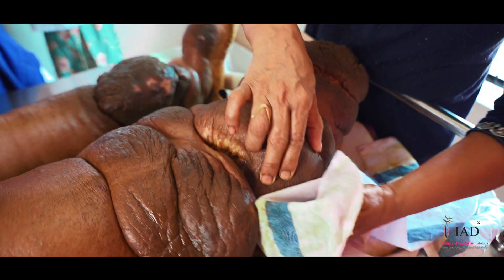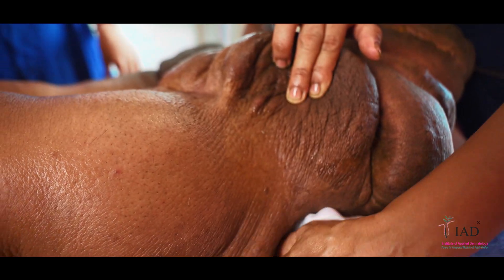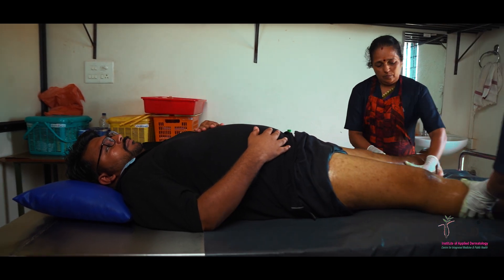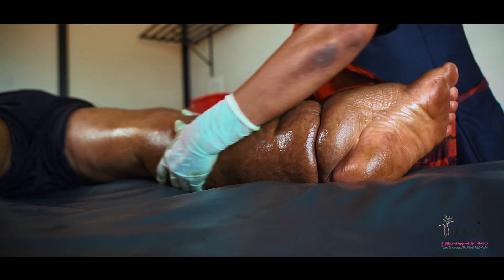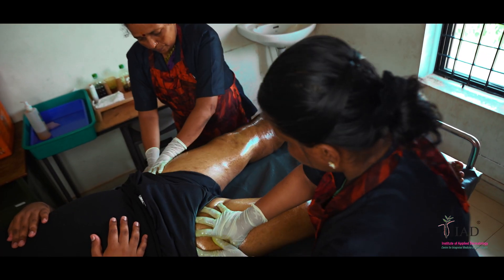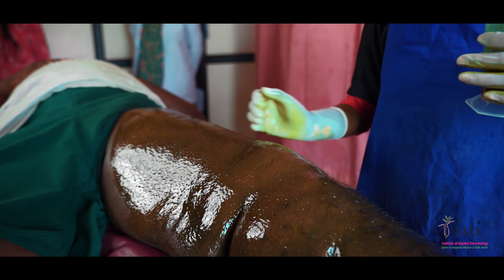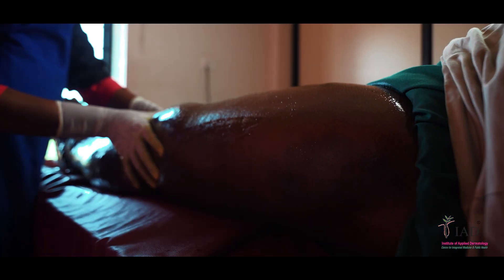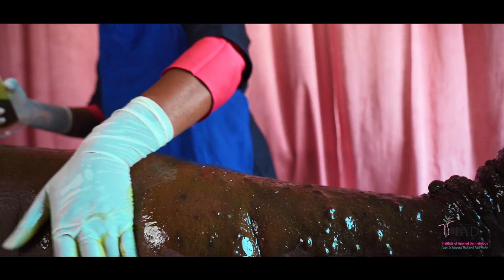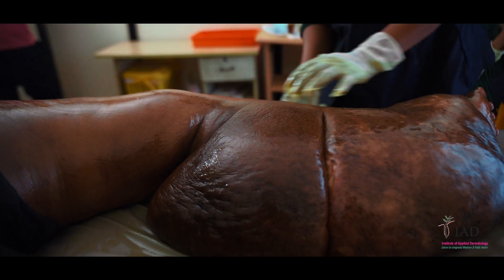While doing the IMLD process, make sure that the following points are taken care of. Follow the advice on breathing coordination while doing the Ayurvedic oil massage. Use only the prescribed Ayurvedic oil for massage and do not use coconut oil-based preparations for massage. Do not use excess amount of oil. The quantity must be completely absorbed during the completion of IMLD. Self-massage can also be done if lymph volume is less or no bystander is available.